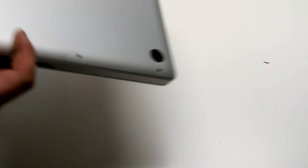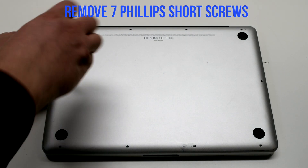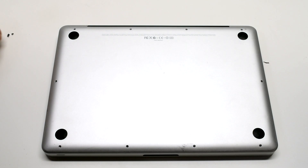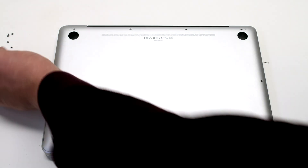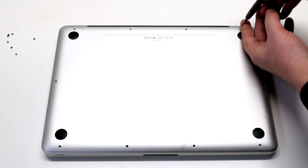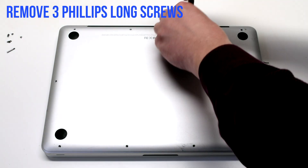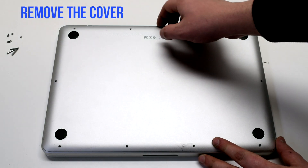Begin by shutting down and flipping over your MacBook. Remove the seven short Phillips head screws starting in the top left and going around the contour of the MacBook. Now remove the three long Phillips head screws, then remove the cover.